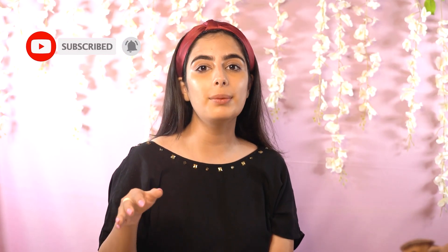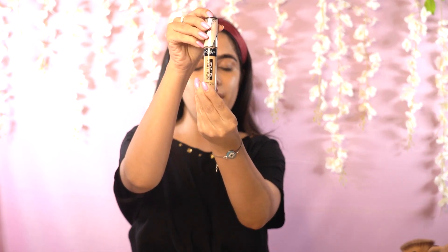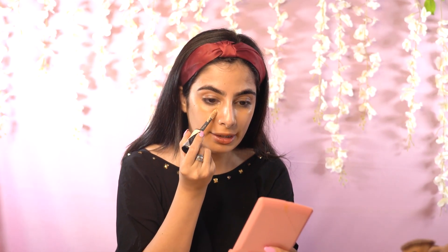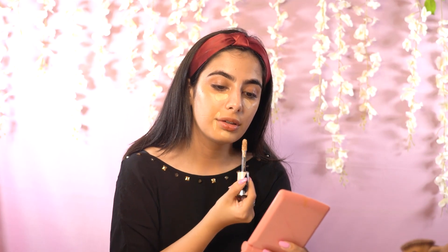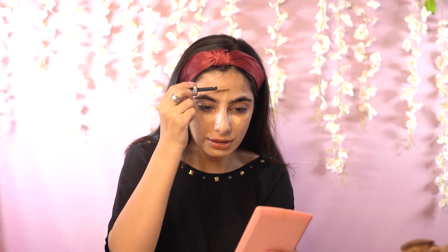Now that the pigmentation part is done, I am going to take a concealer which is half a shade or maybe one shade lighter than my skin tone. Do not get confused — I used a darker concealer first, which cut down the pigmentation. Now I'm going for lighter so that the areas I want to highlight come out and my face looks brighter. I'm using L'Oreal Infallible in shade 314 Beige, applying it wherever I need more coverage. A little here under the eyes, around the mouth, on the centre of the forehead, and a little here to give a lift to the face. I also have pigmented eyelids, so a little on the eyelids as well.